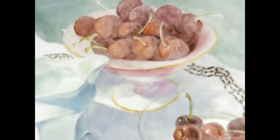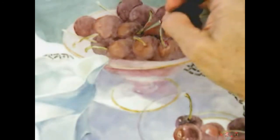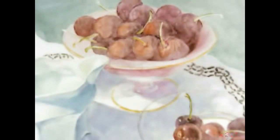On my still lifes I'm really not this slow a painter, but on my still lifes I prefer to go slow and do glazes. A lot of this is a learning experience for me, so I like to think about it and not act too quickly on a lot of things.